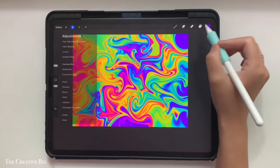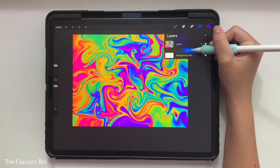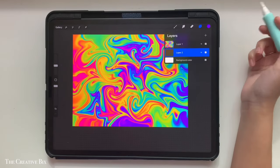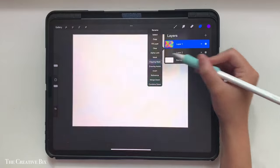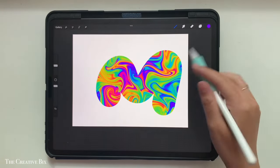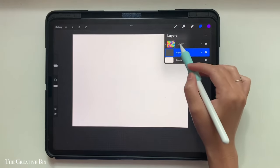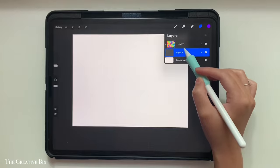From there, add a new blank layer and drag it to be beneath the first layer. Then tap and make this a clipping mask. What happens is the clipping mask layer will show up on any of the pixels that are put down on the layer it is clipped to, so when you draw on the layer below, it'll show up.